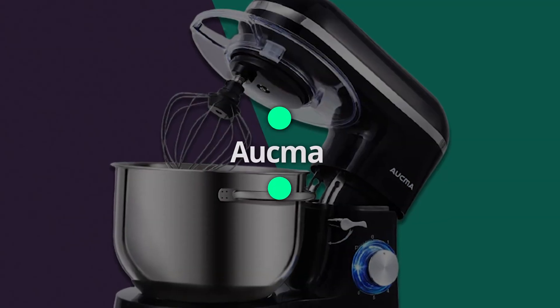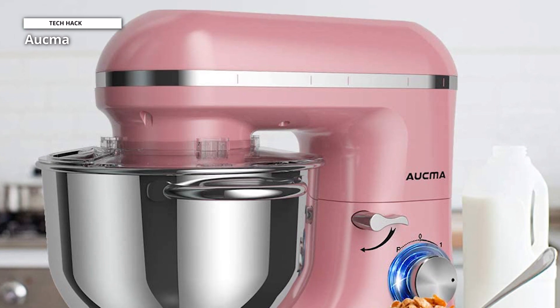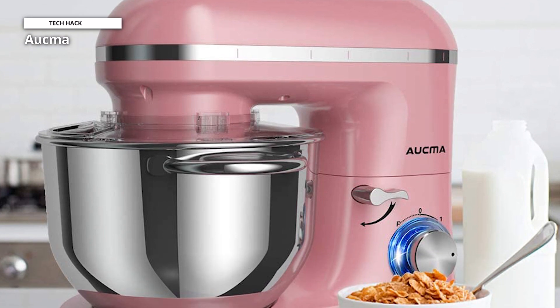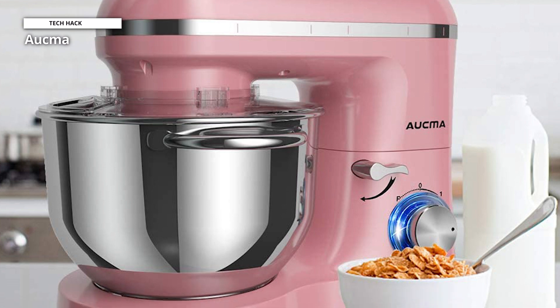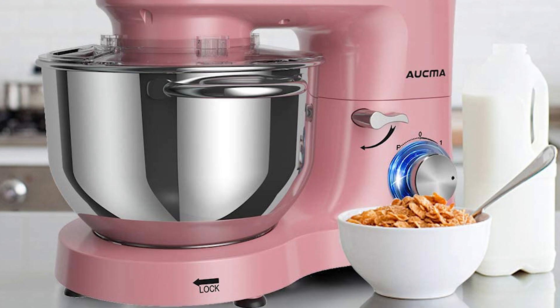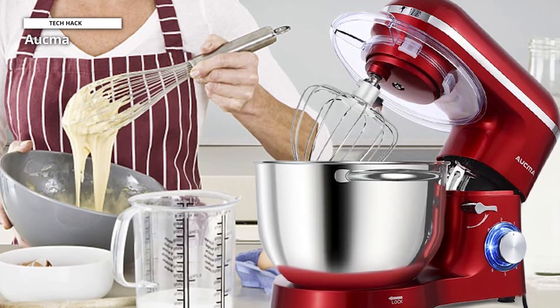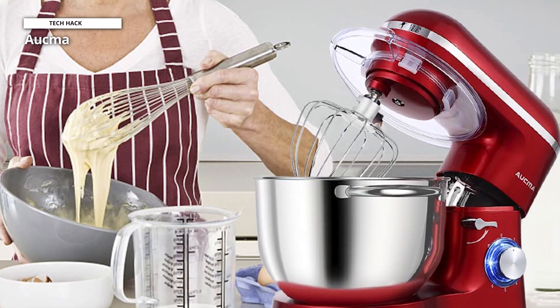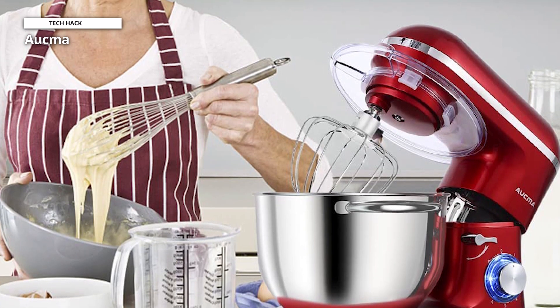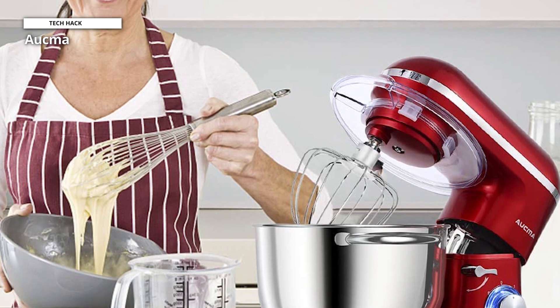Lastly, we have the Aukma. Making cakes, breads, cookies, pastries, muffins, and waffles is simple with this stand mixer, and the two handles make it easier to hold. The bowl and accessories are able to be readily installed or removed thanks to the mixer's tilt-head design. The mixer has a belt made of stainless steel for aesthetics and a blue LED light to indicate power, making it unquestionably the best kitchen gadget.